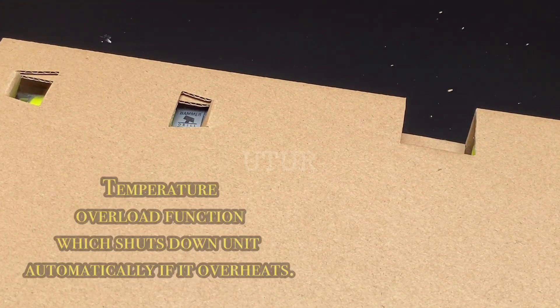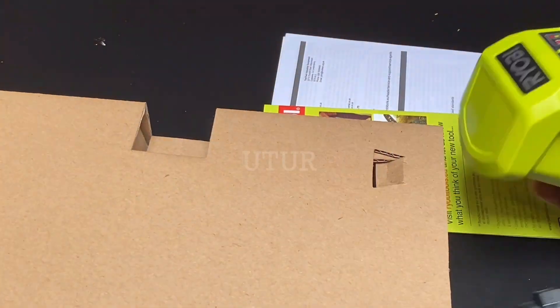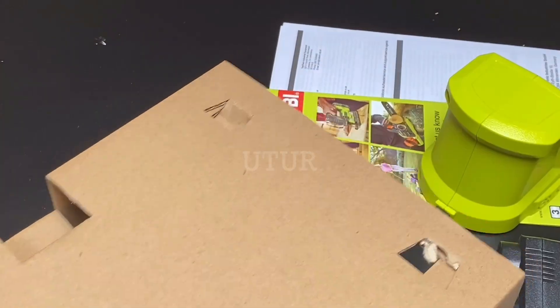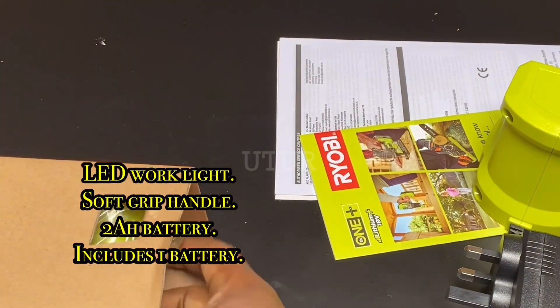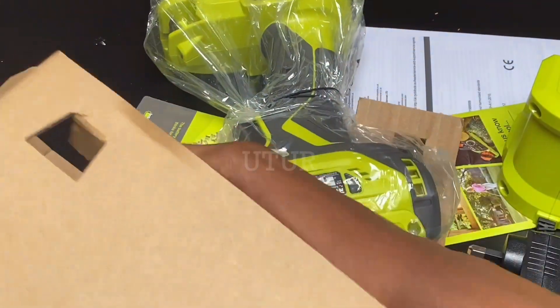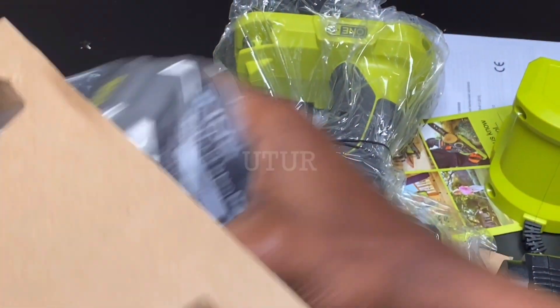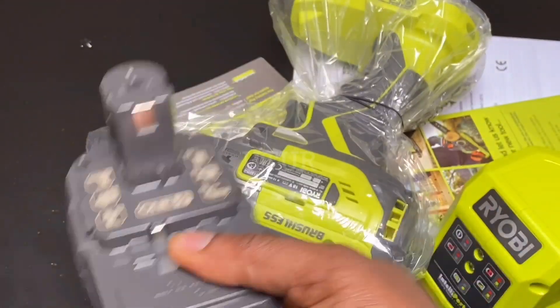It's also got a temperature overload function which shuts down the unit automatically if it overheats, an LED work light, a soft grip handle, and a 2Ah battery with one battery included. The battery enables 2 amps of current to flow for one hour of runtime before the 2Ah battery is completely drained.